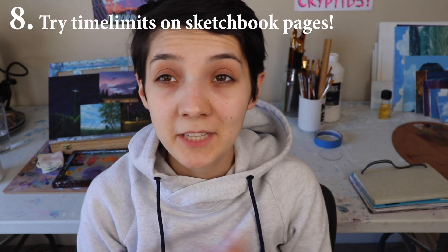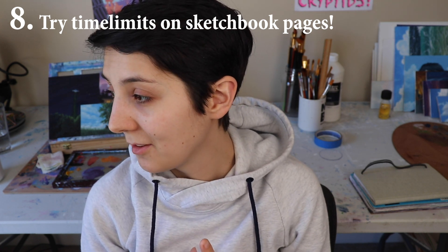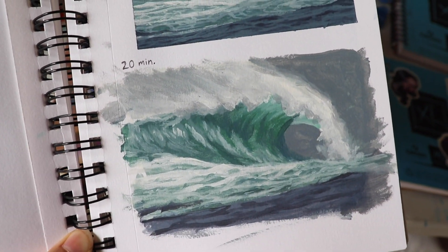Give yourself time limits on pages. Sometimes you can get overwhelmed by working on a single page forever. See what you can get done in 20 minutes — say this page, I'm going to spend 20 minutes on it and fill up what I can. Or for this next page, I'm going to take a long time and give it an hour. You can always come back to those pages that had time constraints. Time limit, 20 minutes, move on to the next thing. It's just something that will get the ball rolling with you using sketchbooks.